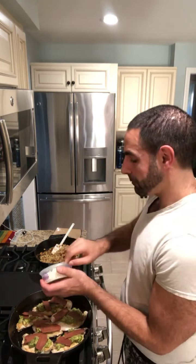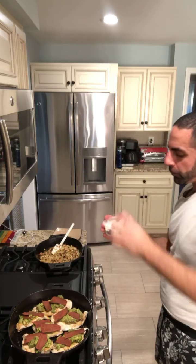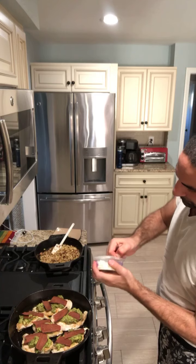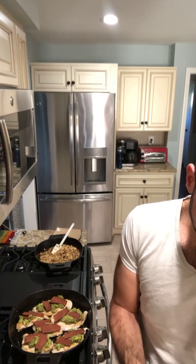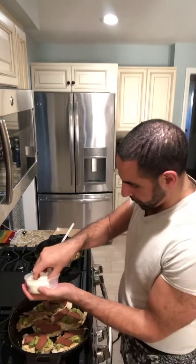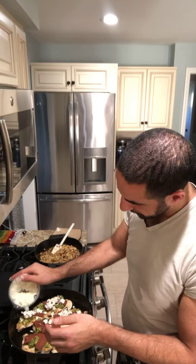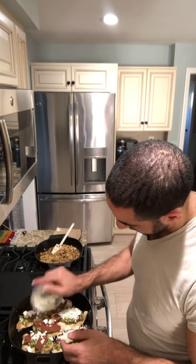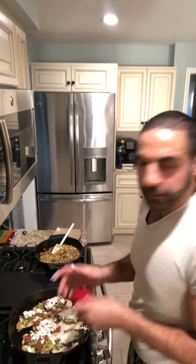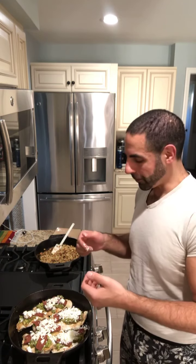This is the last step. I'm just going to go under the broiler for a couple of minutes to get everything all melted. I'll post pictures of the end results. If you've got any questions, you know where I'm at. Thanks guys.